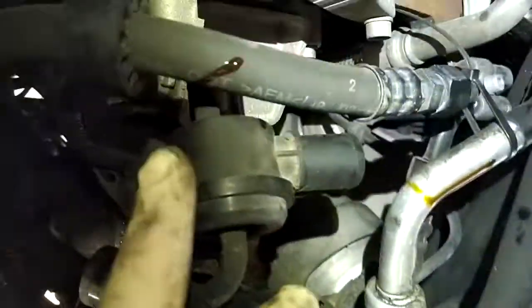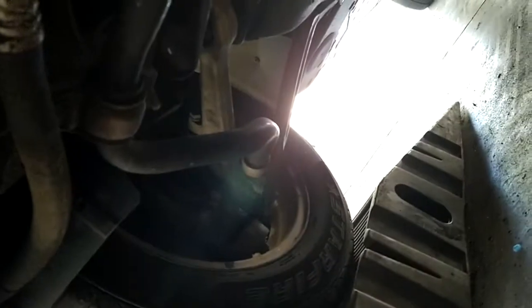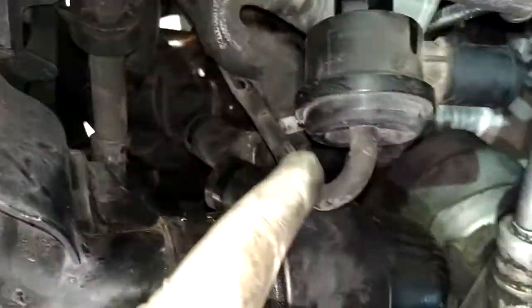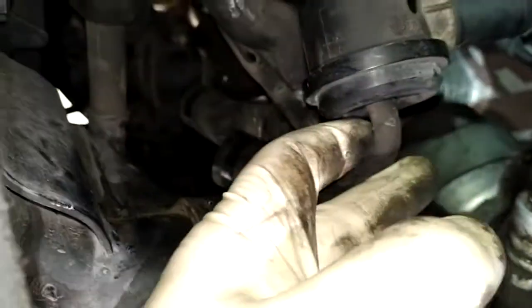You haven't lived until you've changed the diverter valve in a 1.8T in a B6 Audi. These clamps will make you wish you were never born. It lives way up there. I have now disconnected it and it's just hanging off the vacuum line.